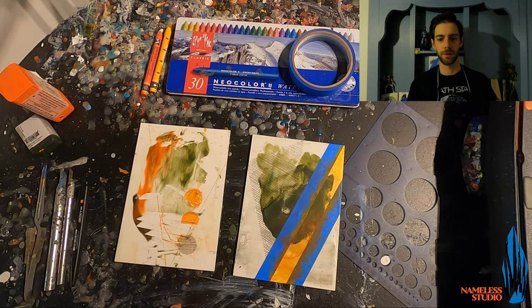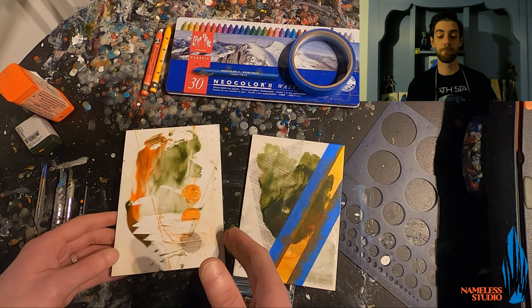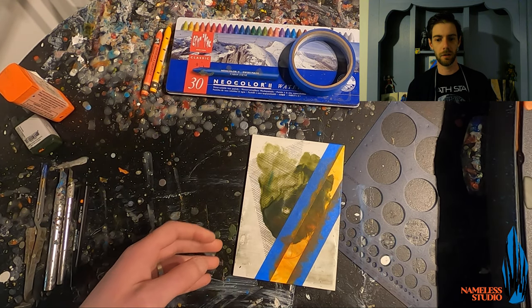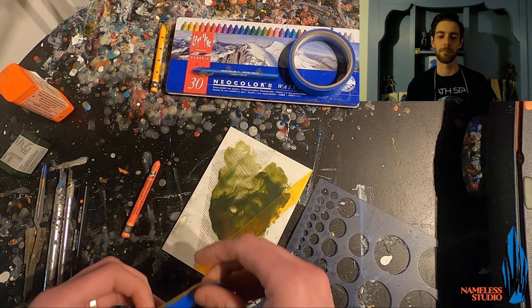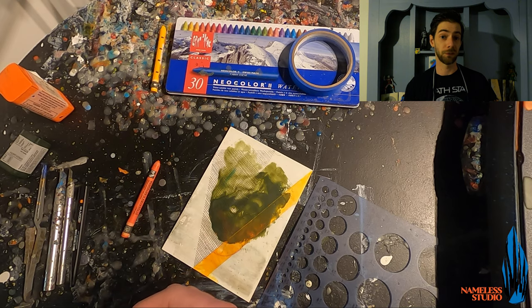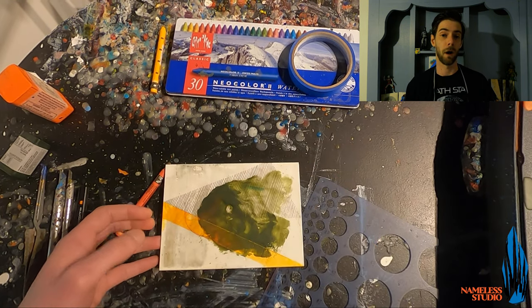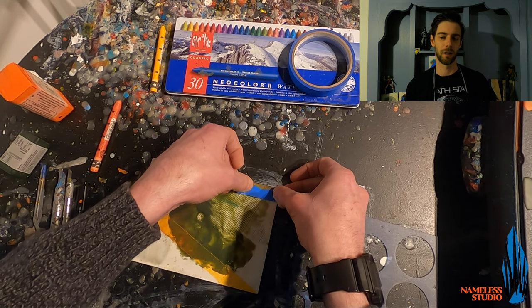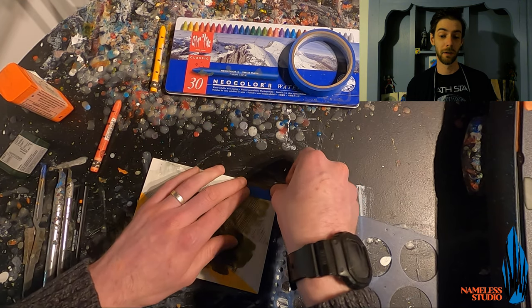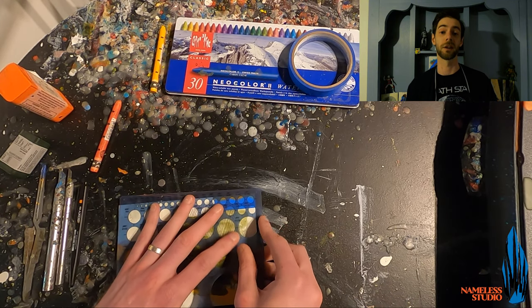We are going to start today by working on the first piece that we originally started with. This piece at the moment is primarily in that green tone with very little of the orange element in play. A bit of the orange that we usually put down with the encaustic was covered by the green — that semi-transparent green ended up being very opaque when it covered the other very opaque color, so a lot of that orange got washed out.